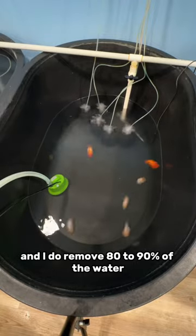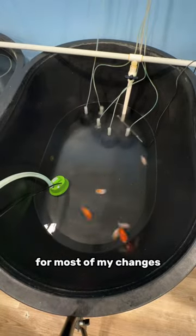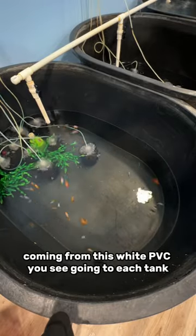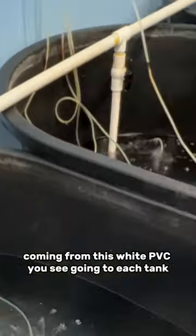I do remove 80 to 90 percent of the water for most of my changes. After they're drained it's time to fill them up, and I fill them up with aged water coming from this white PVC you see going to each tank.